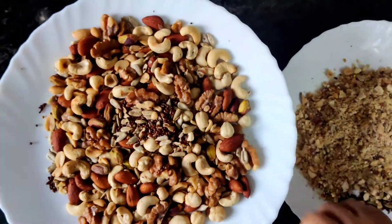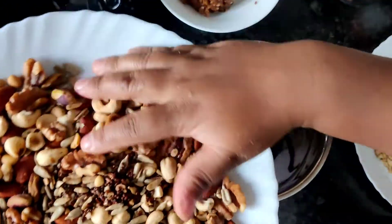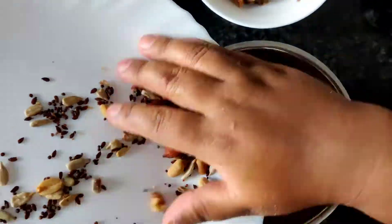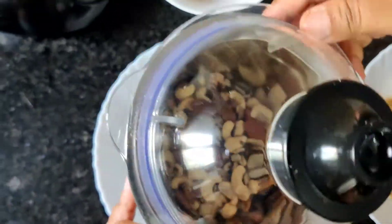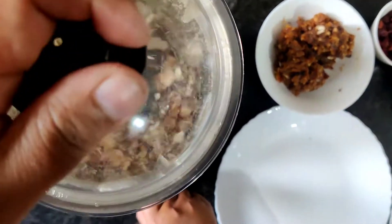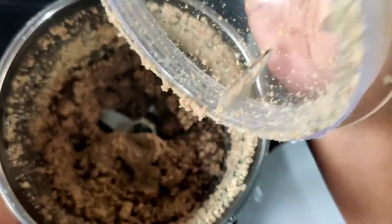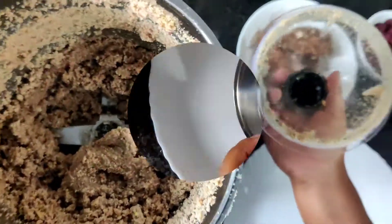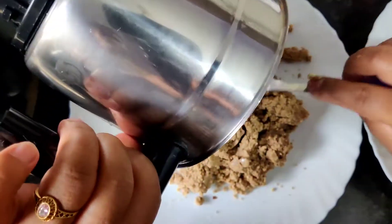Next we'll put the other half into a blender to make a fine powder. I prefer this method especially for kids, because there are times when kids don't want to eat ladu seeing the visible nuts. You can see the nuts and seeds release a little bit of oil, which makes the mixture look slightly moist, not too powdery.